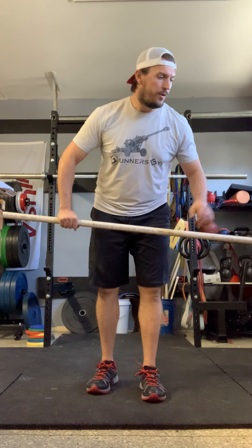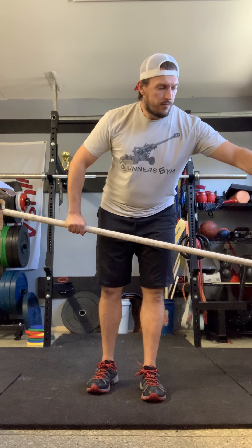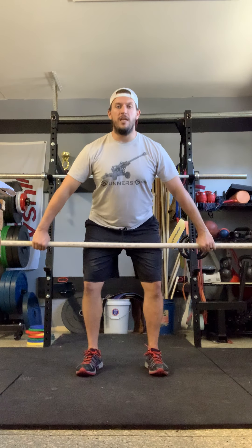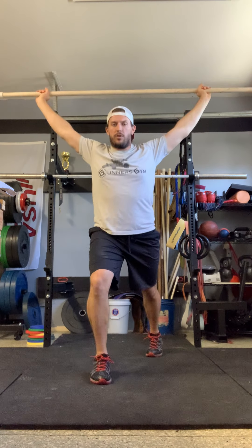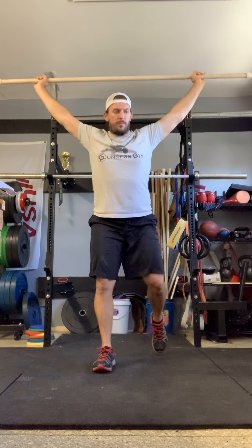Remember, snatch is wide grip. We're going to start from the above-knee hang position and we're going to split snatch, alternating. Same style of pull — hips shrug, elbows. It's just that when we land, we're catching in a split position.